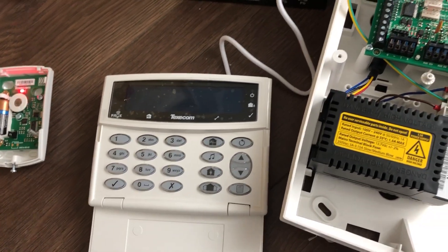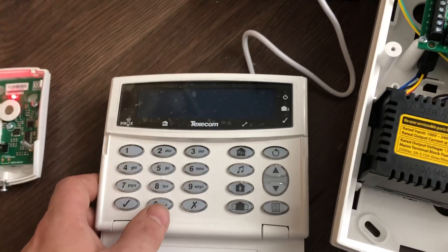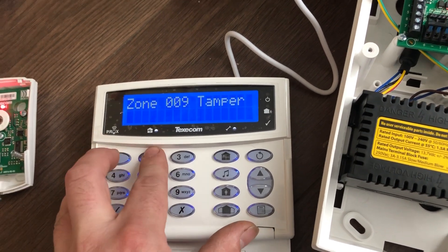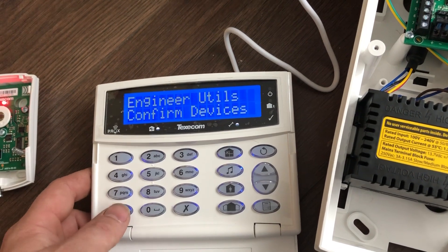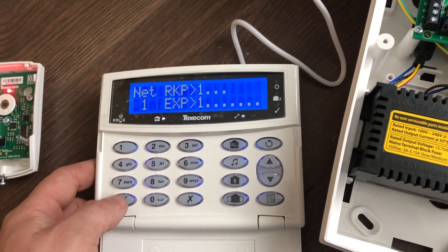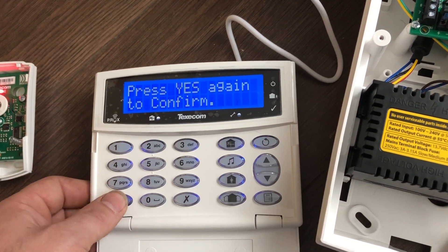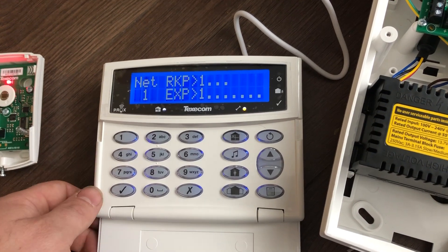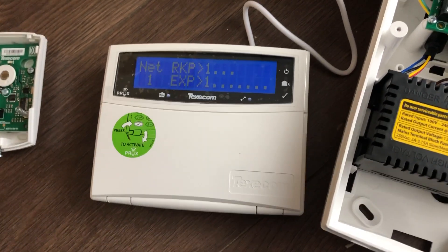At this point we need to do a confirm device for the keypad. This is done by entering the engineer's code once again and it should come up with confirm devices. Press tick — this time you'll see you've got the keypad and the expander. Tick again and again, and she's ready to go. Please watch my next video on how to program zones.